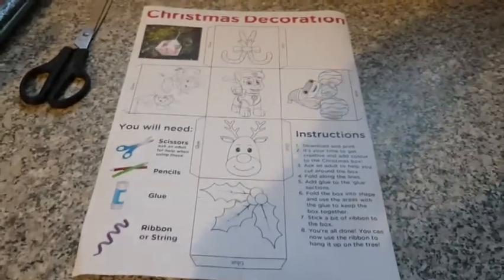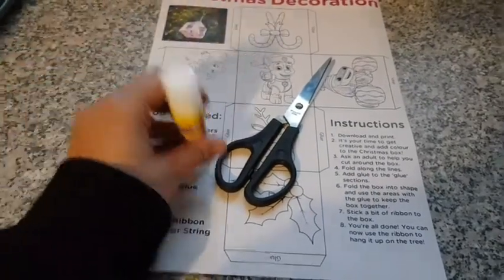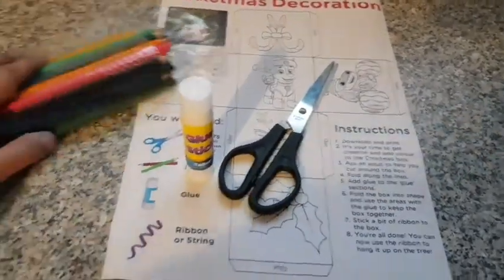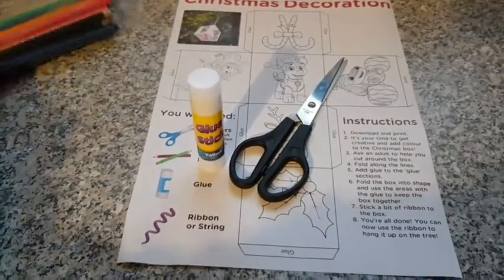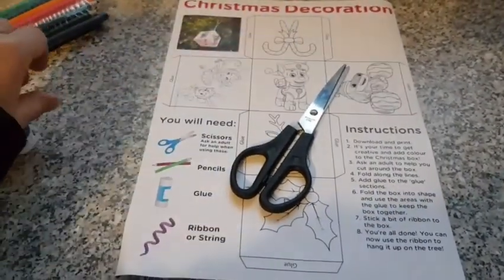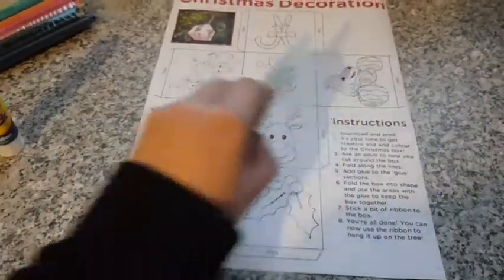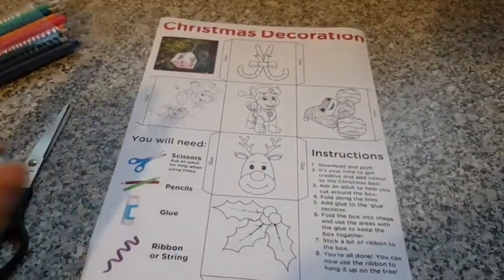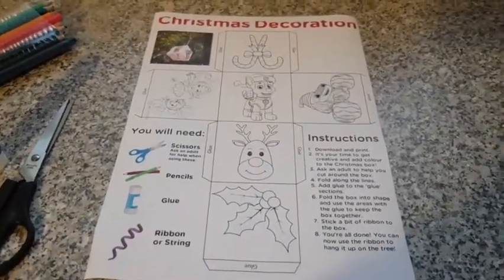So this is my activity for today. I've got my scissors, glue, and some colors to color it in with. I've also got some string. So let's go — I'm going to color it in first and then I'm going to cut it out.